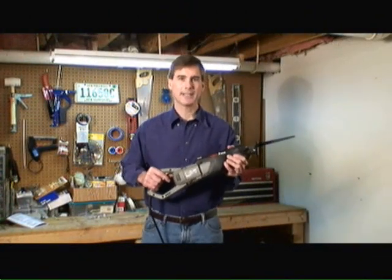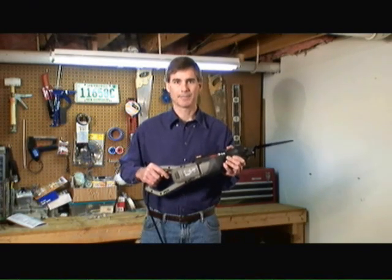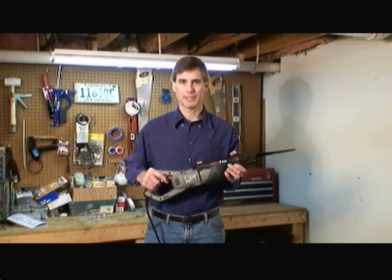What you're looking at here is the latest in technology from Rockwell Tools in reciprocating saws. My name is Mark Donovan from HomeEditionPlus.com and today I'm going to talk a little bit about the key features and benefits of this particular saw.